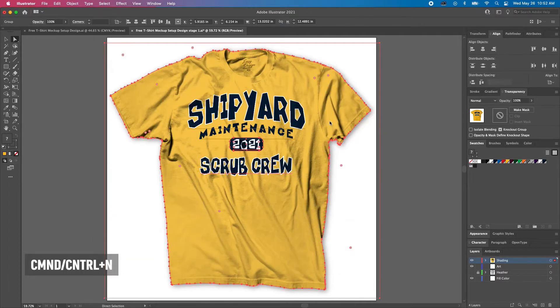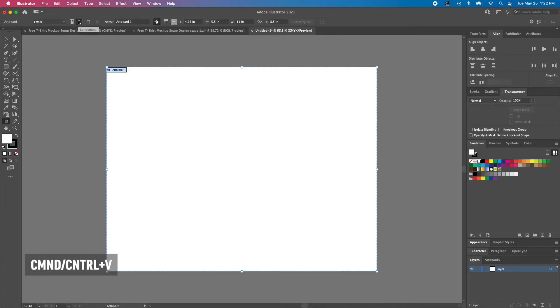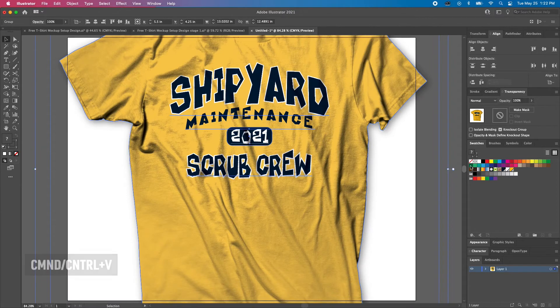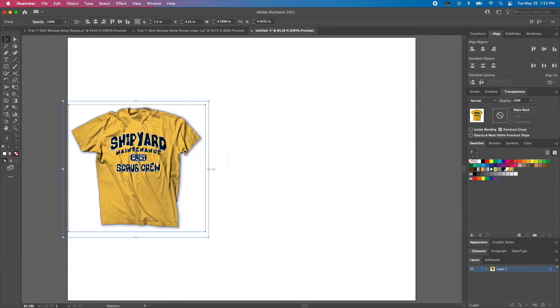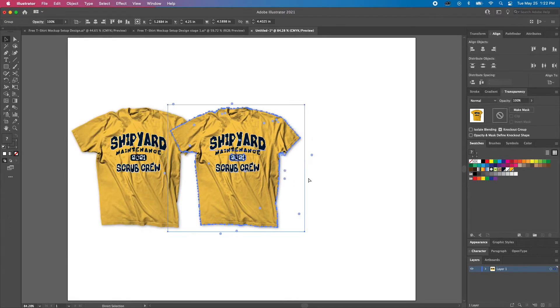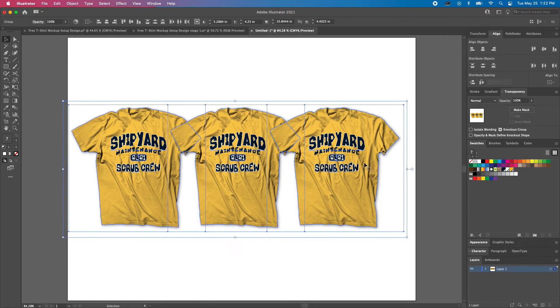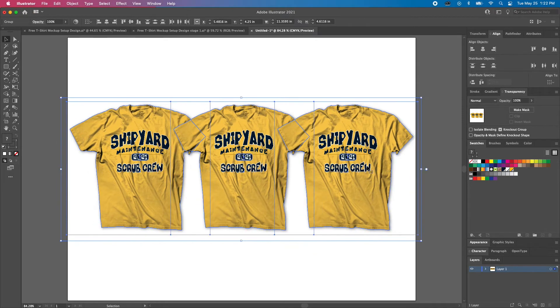Now we'll create a new document, change the orientation to landscape, and paste our design — which is Command or Control V. Next, grab the bounding box on the right, and hold Shift and drag it to the left. This is going to reduce the size proportionally. Select the group, hold Option or Alt, and drag it to the right, then release the mouse and keys and hit Command or Control D to duplicate. This gives us three variations that are evenly spaced.